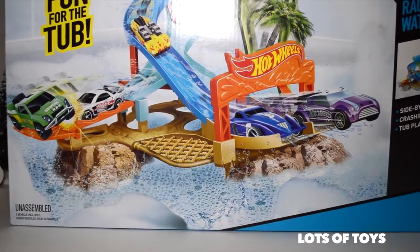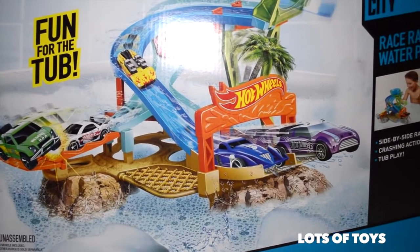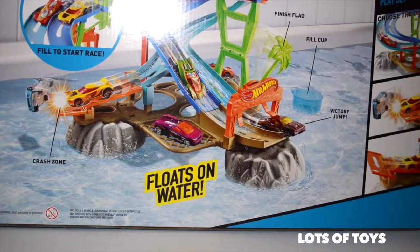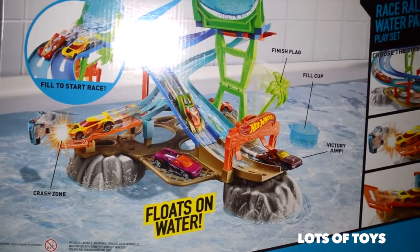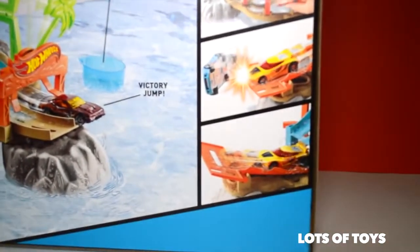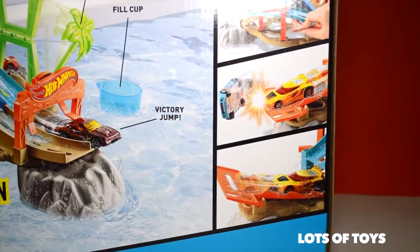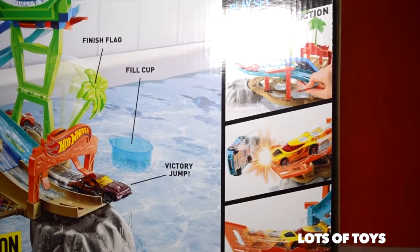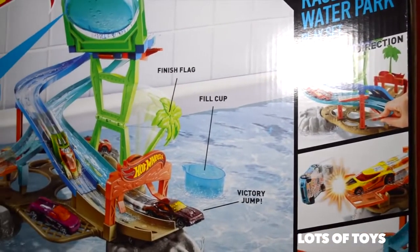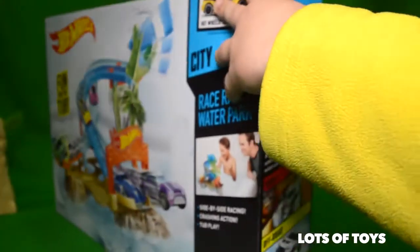Hey, lots of toys fans! It's Patrick with Lots of Toys. We're going to open up the Hot Wheels racing car adventure set. You can put it in the bathtub or anywhere — dump the bucket and race cars down the water slide, go super fast and super speed to get to the finish line, but don't fall in the water! Watch our other Hot Wheels videos — we've done a lot of them. Let's open this thing up!